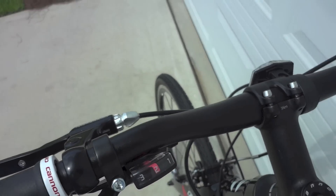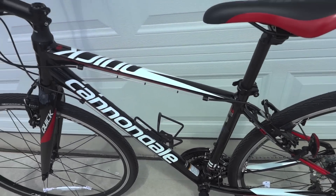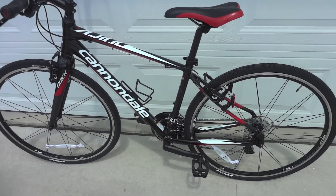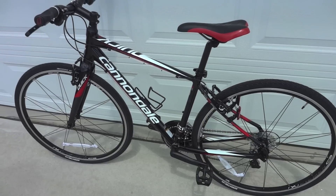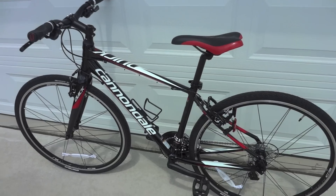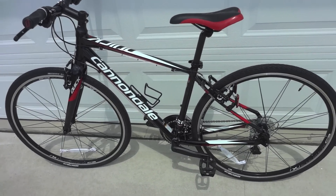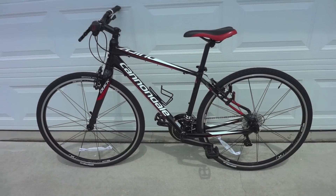I haven't had a single problem — super comfortable out of the box. The medium fits me well, though the frame runs a little smaller compared to Giant and Specialized. If you're like me, between small and medium — at the high end of small or the lower end of medium — you'll be a perfect fit in the medium Cannondale frame. The bike looks really nice and is super light.